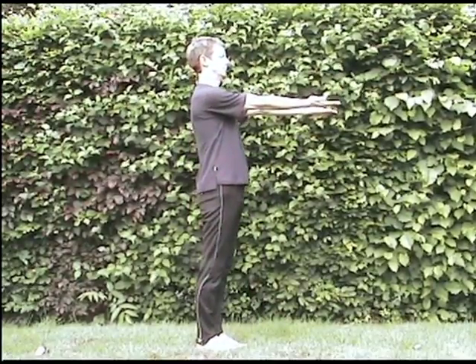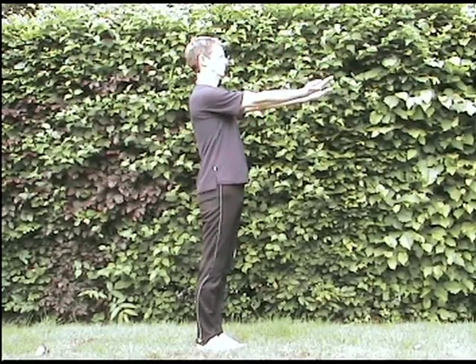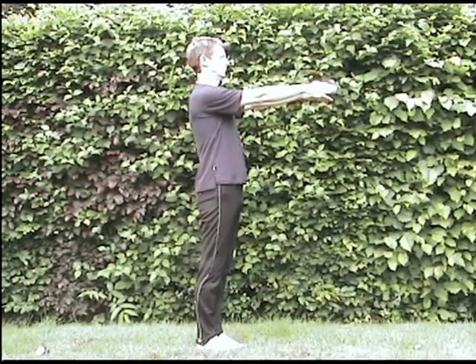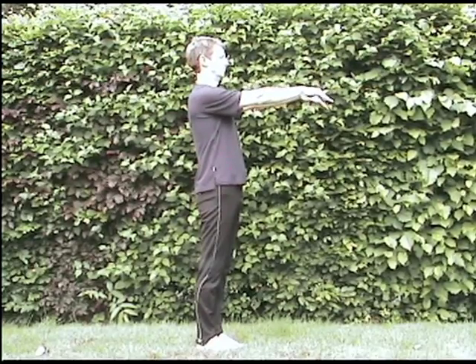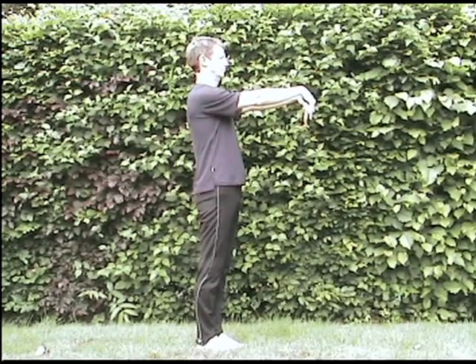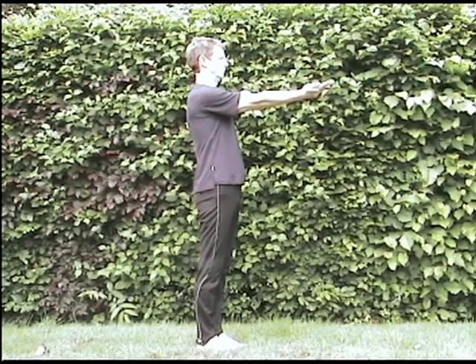Elbow flexion: C6. Extension: C7, C8. Pronation/supination: C5, C6, C7, C8. Now wrist flexion: C7. Some books say C7, C8, but for the purpose of this we'll take it as C7. So wrist flexion and extension: C6, C7. Finger flexion and extension: C7, C8.